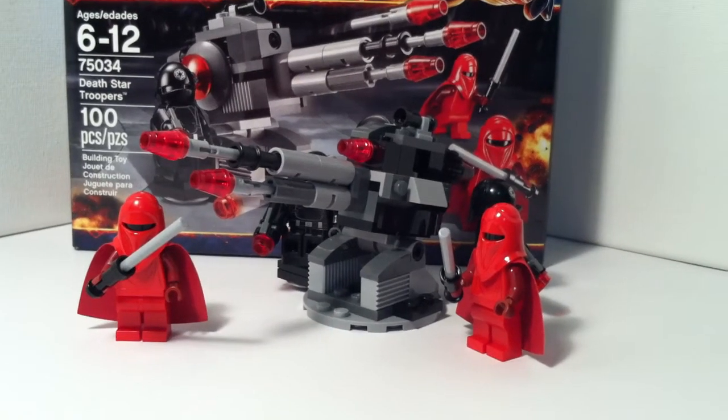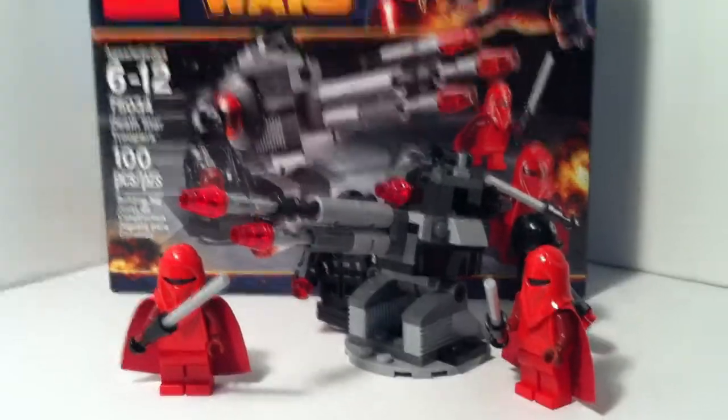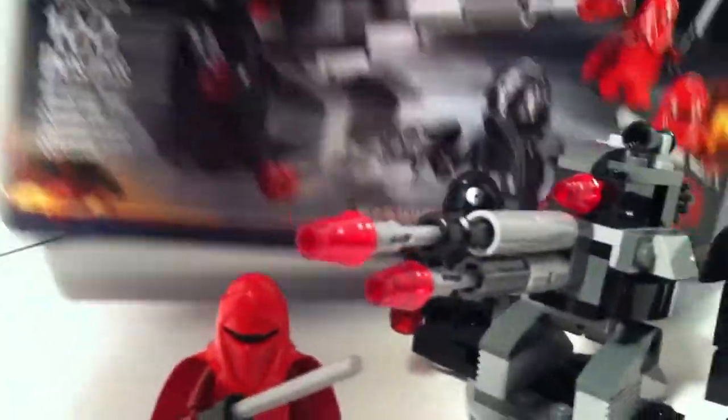Hey guys, LEGO World War II Reviews here again, and today I am reviewing the Death Star Troopers Battle Pack, or the LEGO Star Wars Death Star Troopers Battle Pack. It comes with 100 pieces, as pictured on the box, and it is set number 75034.